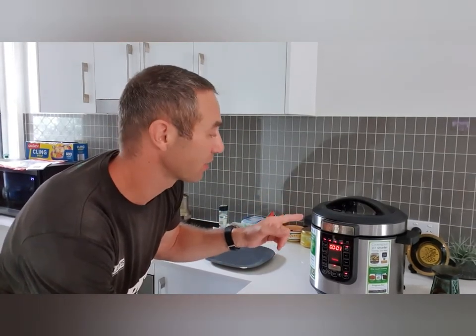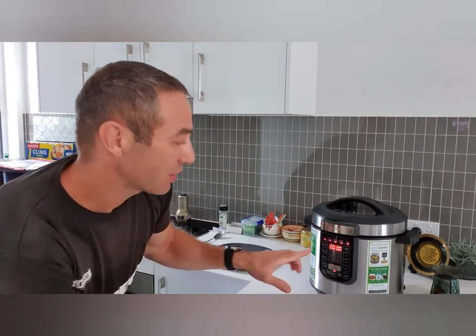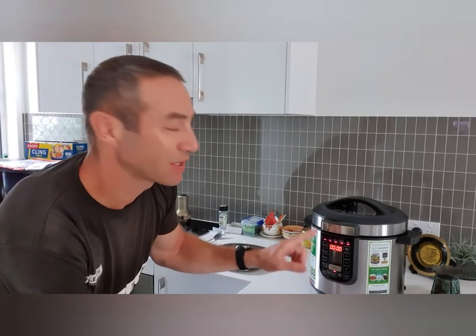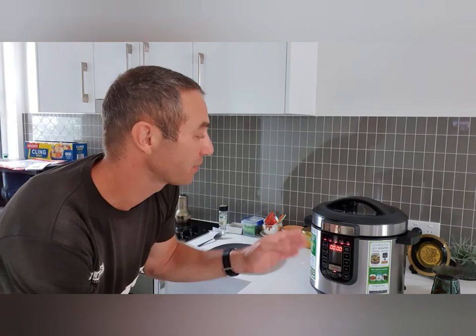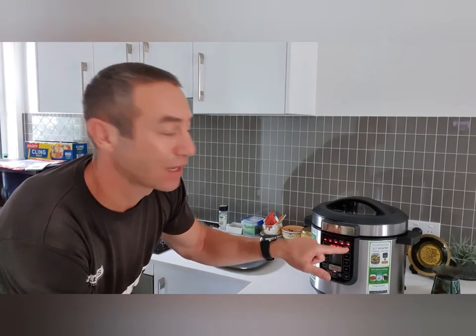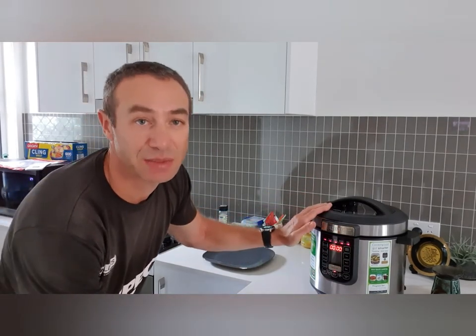As you can hear, it's just about to finish — zero zero means my timer of 55 minutes has elapsed. As the final LED turns on, that means keep warm, so the pressure cooker stays pressurized.